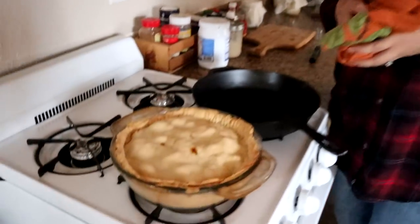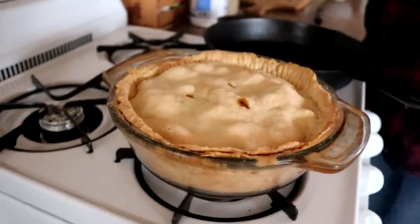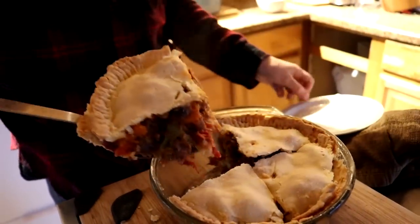It looks pretty good. Eric just took it out of the oven and we're obviously going to need to let it cool for quite some time — it seems to be boiling. But it turned out pretty nice. Let's see if we can get this ginormous piece out. Venison stew pie!